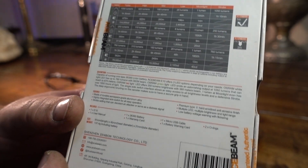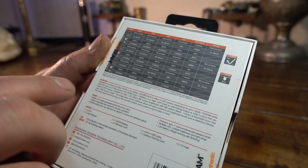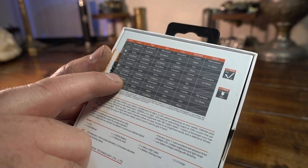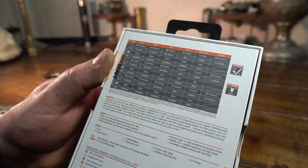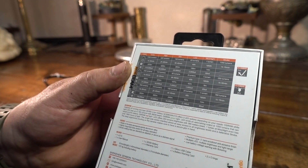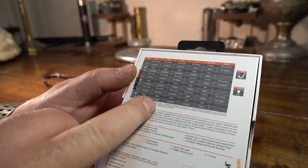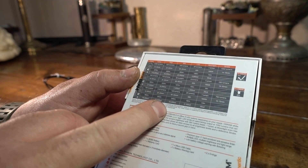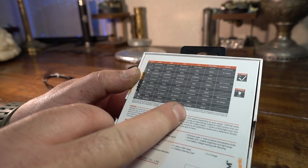Before I get too far into the flashlight itself, I want to show you the specs. This is the white Osram emitter — you've got a choice of white, red, and green. On the white emitter, you're running turbo at a max of 760 lumens and it'll run for an hour and 30 minutes on turbo, punching out to 562 meters of throw. On high, you're running for 2 hours and 45 minutes and it'll still punch out to 383 meters. You've got a mid-range with a run time over 6 hours and 45 minutes, and then your low at 45 hours.